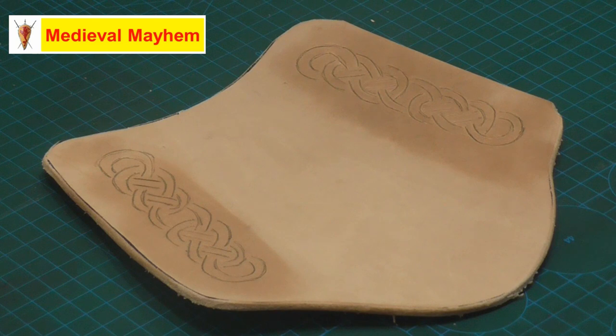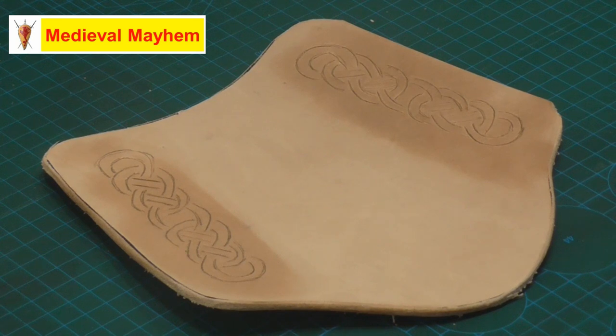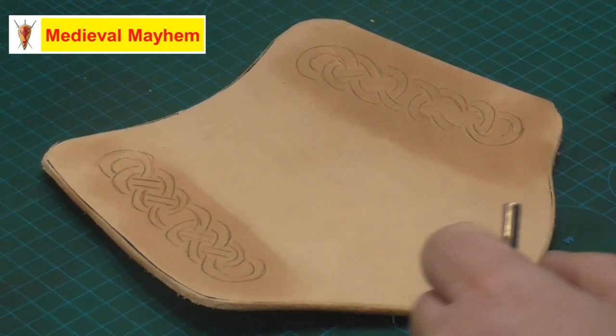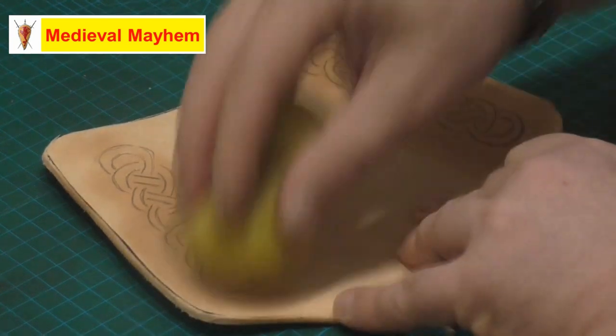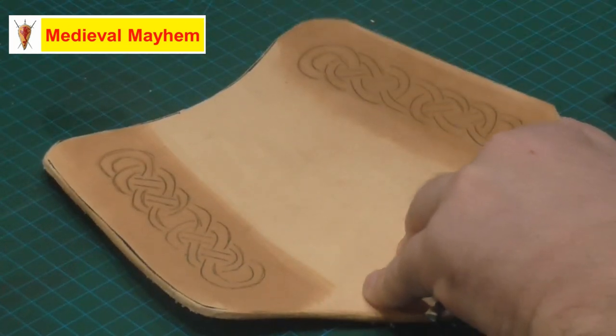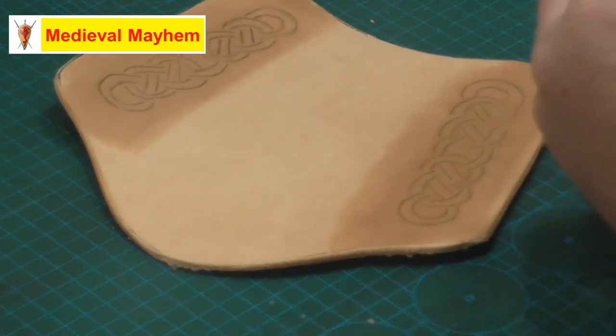That's the basics of tooling and carving leather. Now we're just going to do a little bit more with some stamping. You can buy a whole range of different punches, and it obviously depends on how much you want to do and what kind of work you want to achieve. These tools don't tend to cost that much money - you can buy them off various sites like Amazon and eBay - and you will get different types of quality depending on where you get them from.